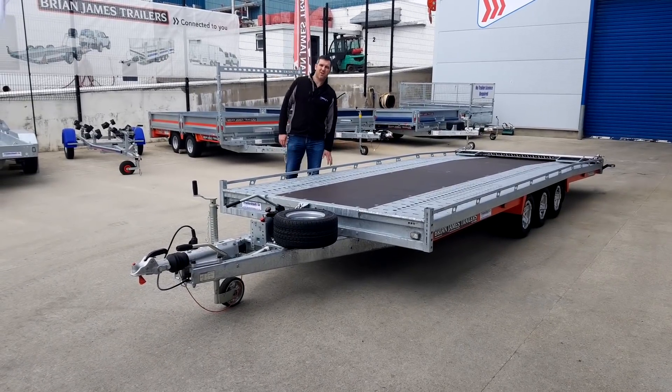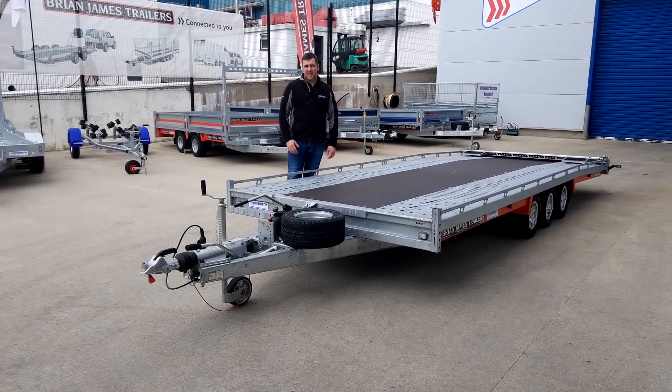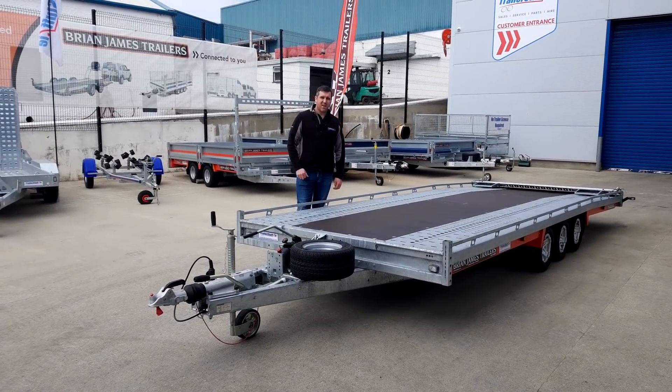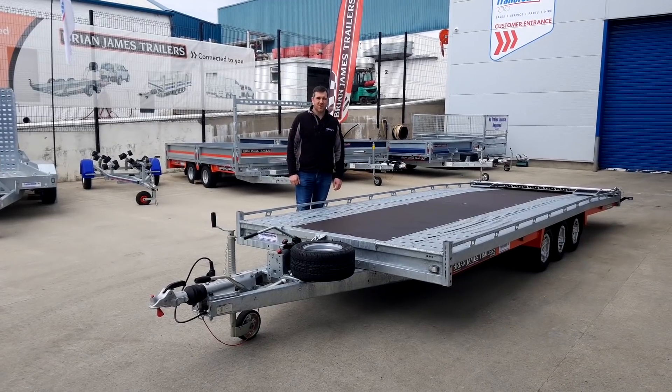So that's the T6 transporter. I'd like to thank you for watching our video. If you want to see more on the Brian James trailer range, follow the link in the description below. If you like what you see, give us a thumbs up and subscribe. We'll see you again soon. Thank you.